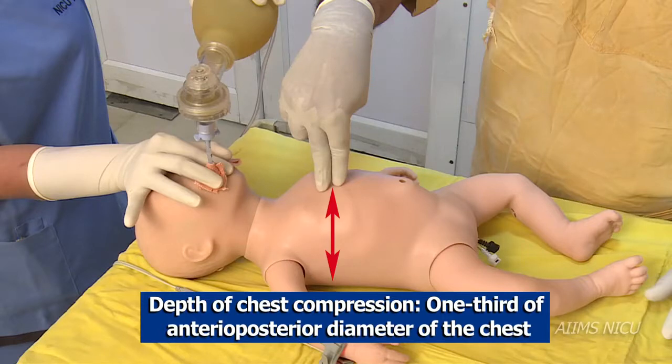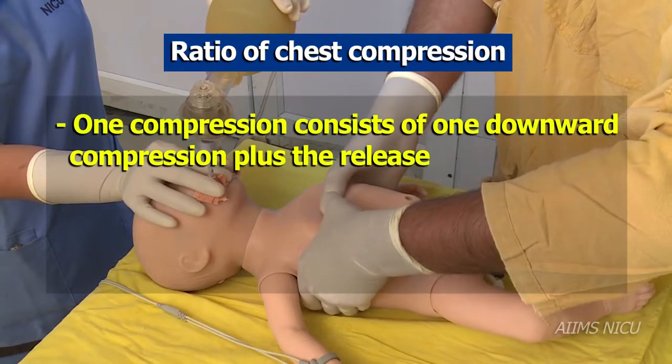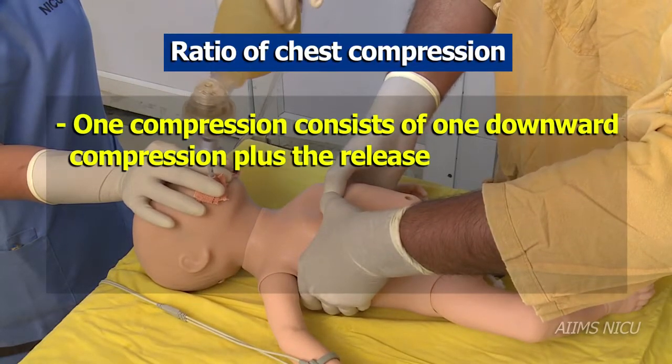Let us learn what should be the depth of chest compression. We must ensure that the depth for chest compression is at least one-third the AP diameter of the chest.